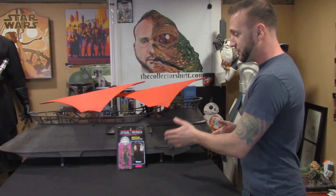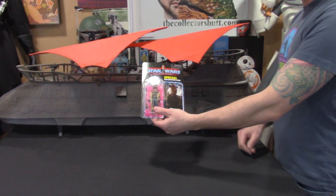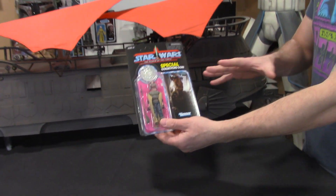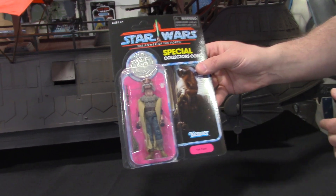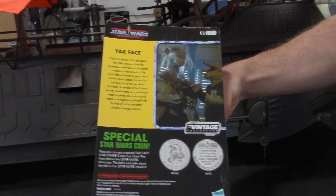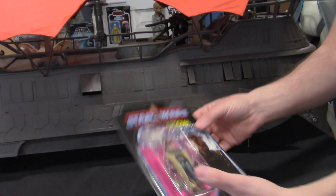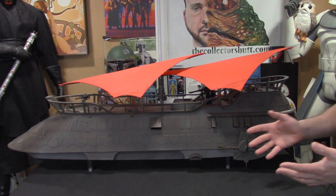We're going to get into every little part of this vehicle. First, I just want to go over the exclusive figure that it came with. It came with the exclusive Yak Face, Power of the Force with the coin — a throwback to the vintage days, and it's really awesome. I'm obviously not going to be opening this. It's going to be staying mint in package. I'll get a nice acrylic case for it. I love that they threw that in, and it also comes with Jabba the Hutt, obviously.